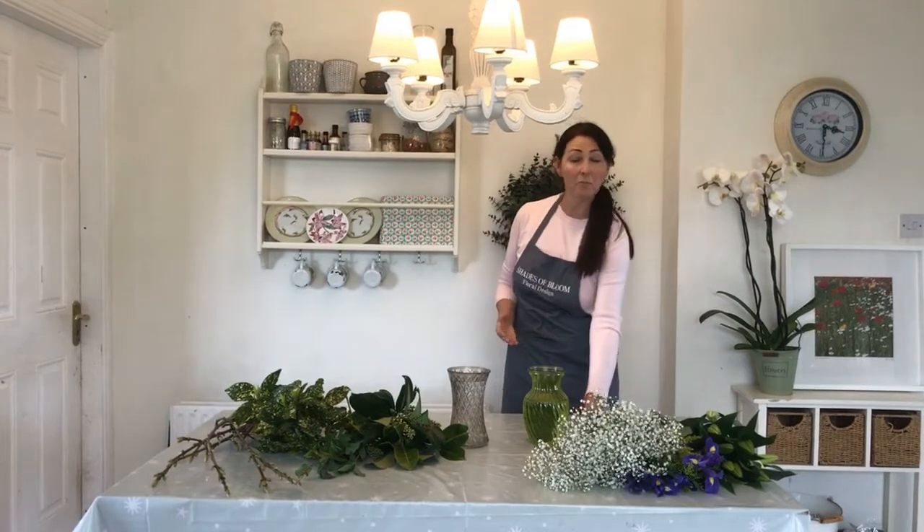Hi there, my name is Terri from Shades of Bloom Flowers and today I'm going to show you how to do a simple vase arrangement. Like all of us we've been confined to our homes and our gardens and our little two kilometer radius, and today I was out on a walk and I was looking around and saw all these beautiful foliages and twigs and everything that's sort of spring at the moment, and I thought why not just pick a few and let's see what we can do.